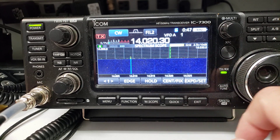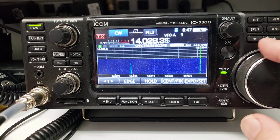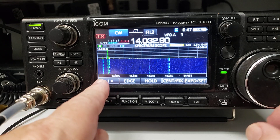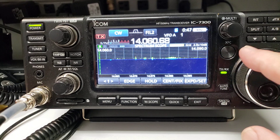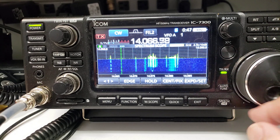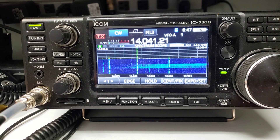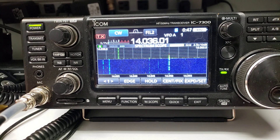You see scroll mode pops up, and now when you get up to the top of the band, presto — you get a new range. So now you're at 14.030 up to 14.055, 14.060, and it just keeps going. This is incredible. I hope they implement this on the IC-7610 as well.